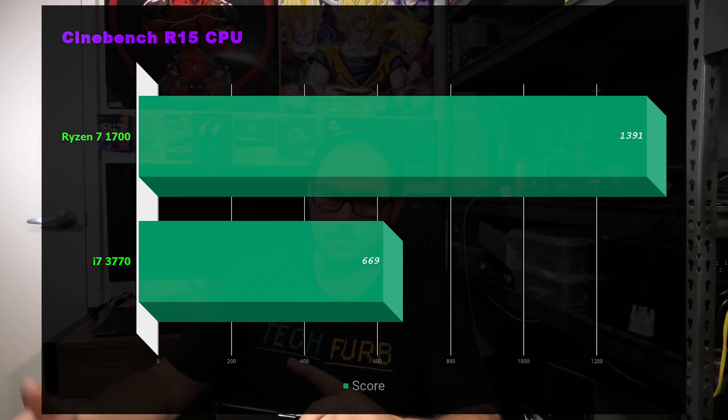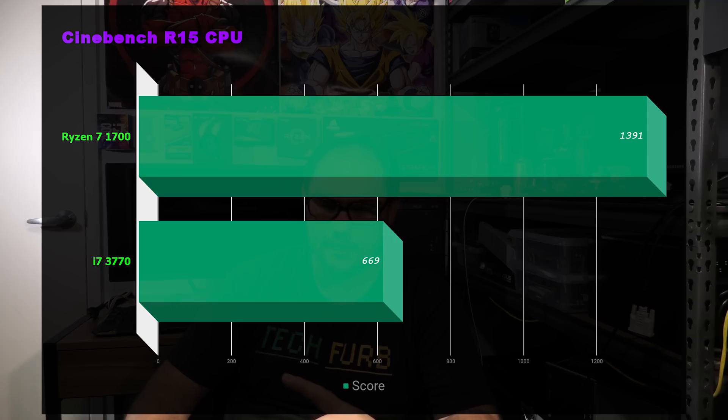In Cinebench, the Ryzen 7 1700 absolutely trounces the 3770, but it has double the core count and thread count — so that's expected. If you double the 3770's score it's pretty much the Ryzen 7 1700, reflecting the IPC similarity. The 3770 runs at 3.4GHz stock versus the Ryzen 7's 3.0GHz, so there's some clock variance too. Overall, the 3770 scores 669 — that's very good, clearing a Ryzen 3 and an i3, and you'd need a modern i5 to start beating that score.